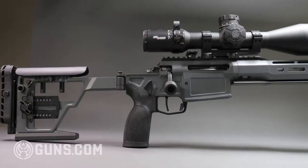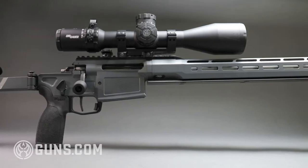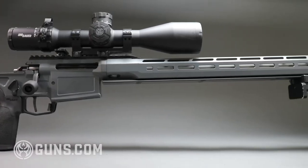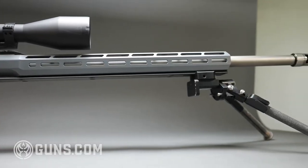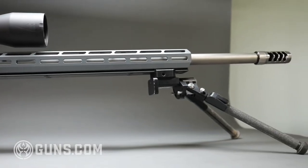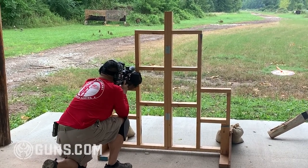Hey, this is Dave Lue with Guns.com and today we're looking at the new SIG Cross PRS. SIG definitely has its pulse on the competition world. They have seen that the world of long-range precision tactical matches has blown up over the last 10 years, so this is their entry into that realm. This is the SIG Cross Precision Rifle System or PRS, designed for PRS and PRS-style matches.